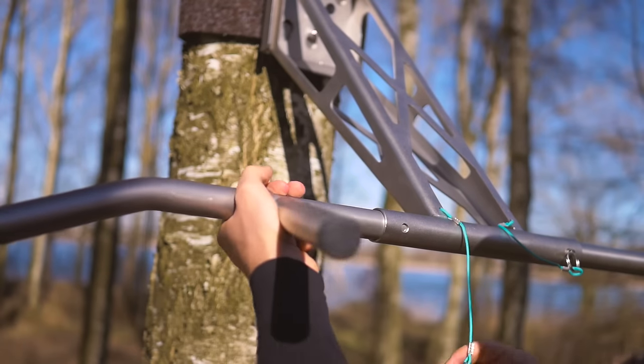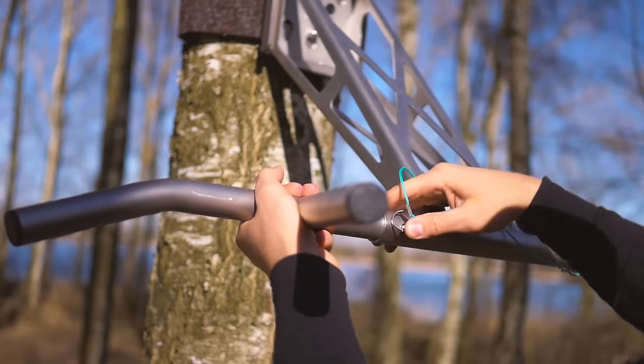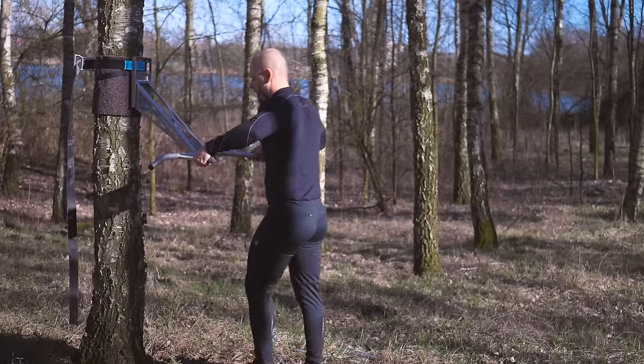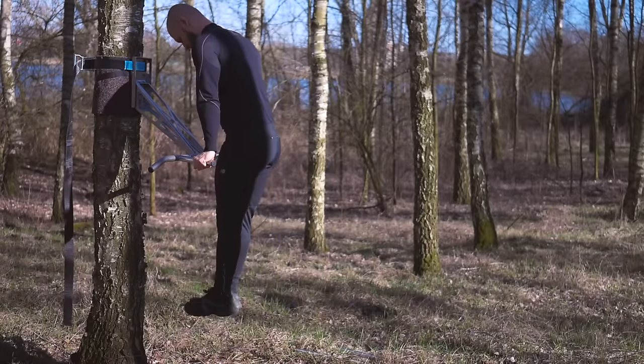Another issue I have is that this device is supposed to be mobile but it is quite heavy. The construction is very strong, durable and good quality, but because of that it weighs more. Even with one type of bar handles it weighs around 8 kilograms, so going on longer trips with this thing on your back can be quite a workout itself.